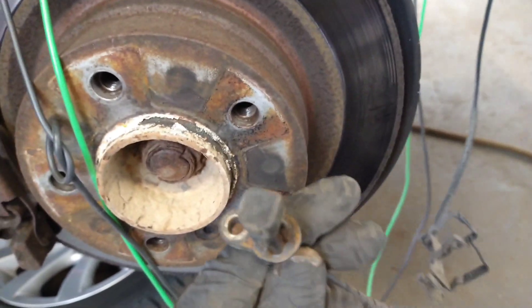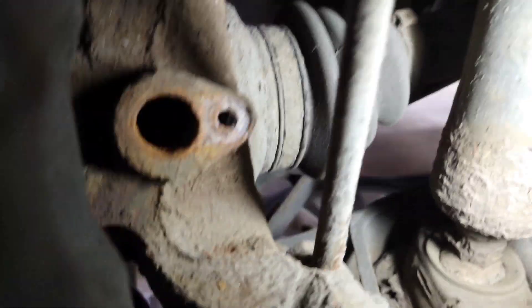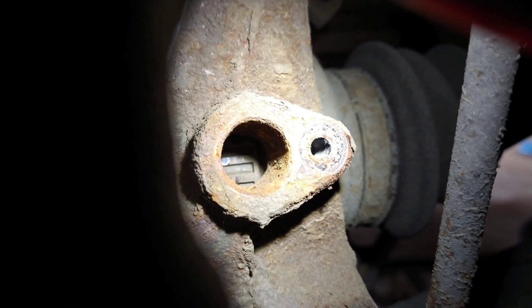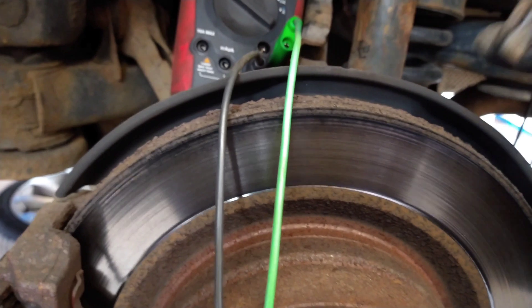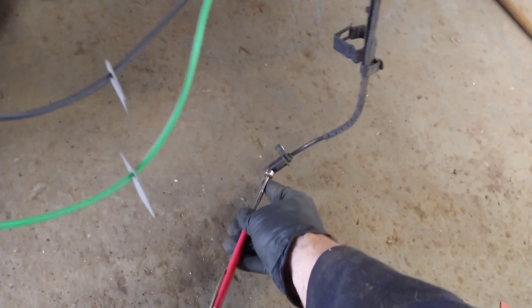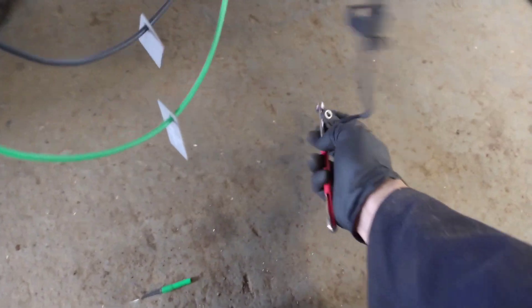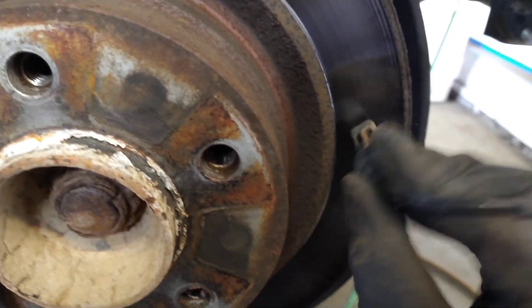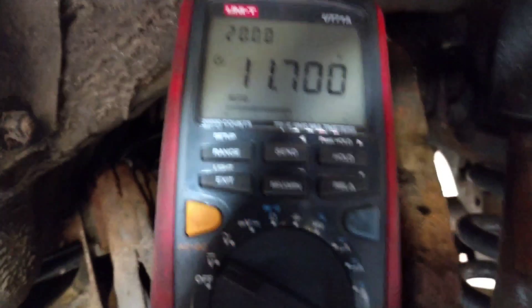This type of sensor isn't the kind that works by a magnet going past — it's a metal ring on the wheel inside here. It's kind of like a ladder wrapped around. Because it's not the magnetic type, a magnet going past won't change the reading — it's metal on the wheel. By using the brake disc itself or something metal, you should see a change on the voltmeter.